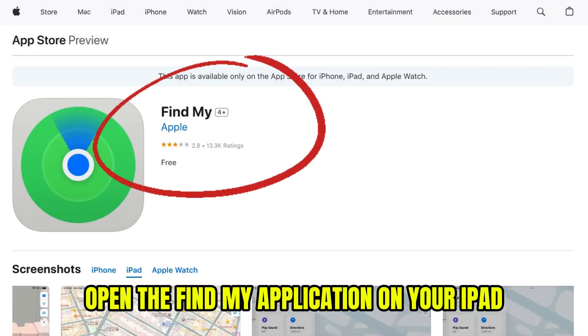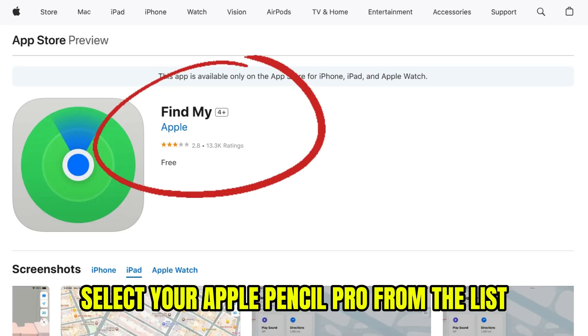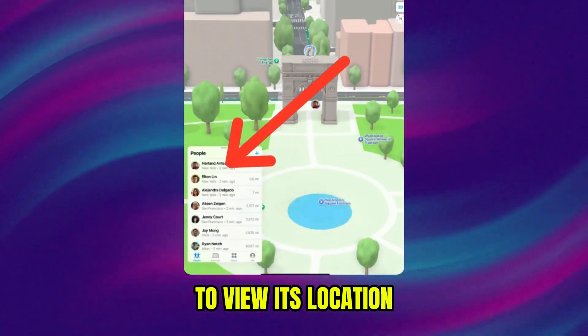To locate your pencil, open the Find My application on your iPad, click Devices, and select your Apple Pencil Pro from the list to view its location.